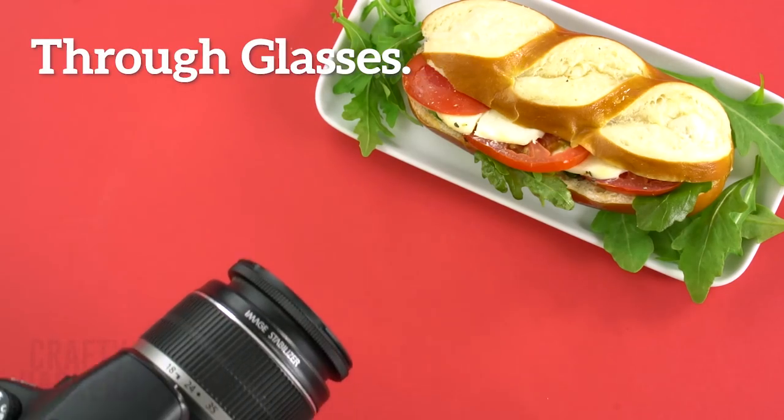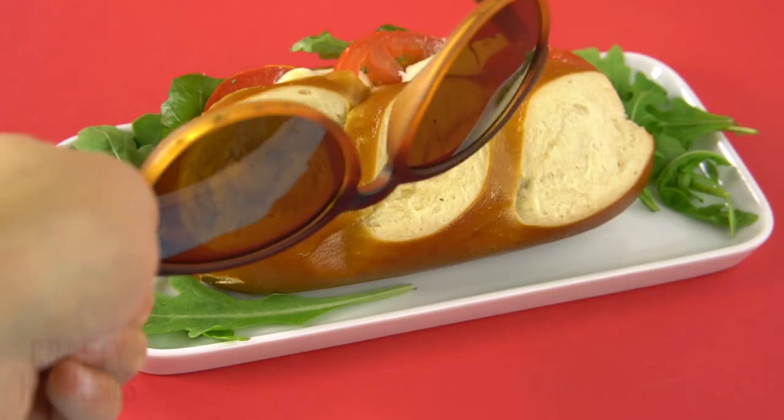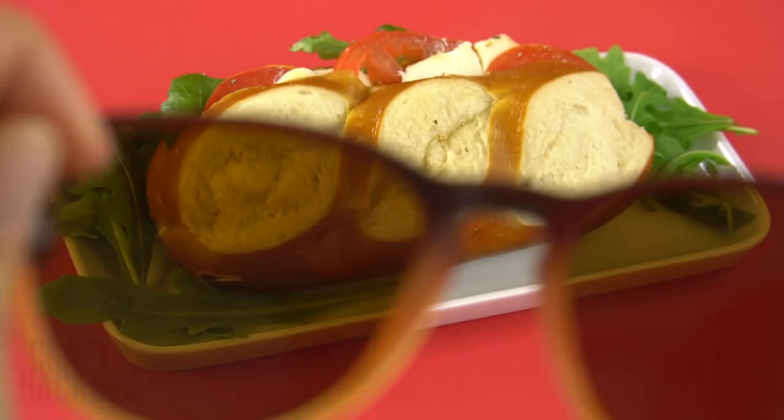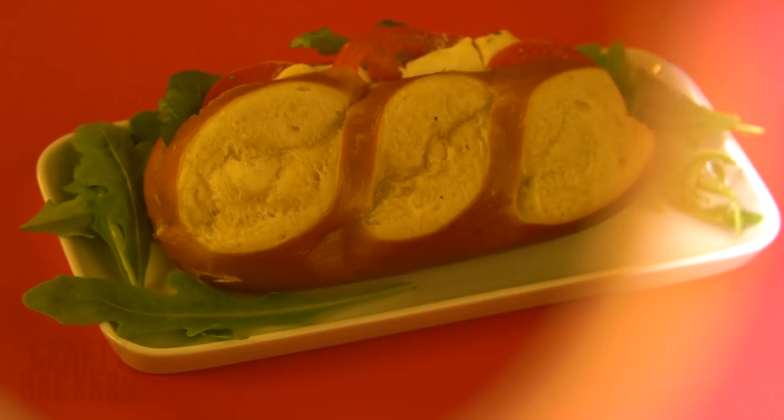Through glasses. Add different colored glasses to create a shaded effect for your pictures. It's like creating your very own Instagram filter. Pretty cool, right?